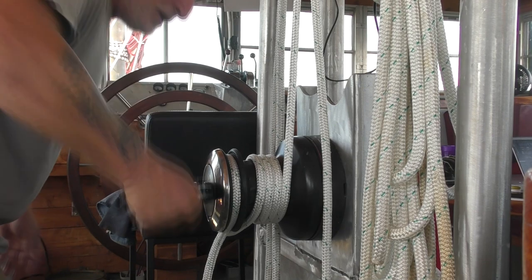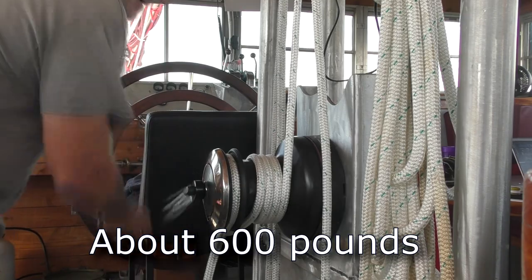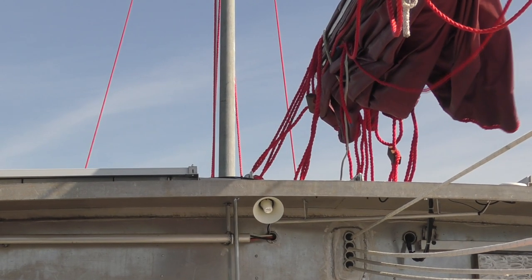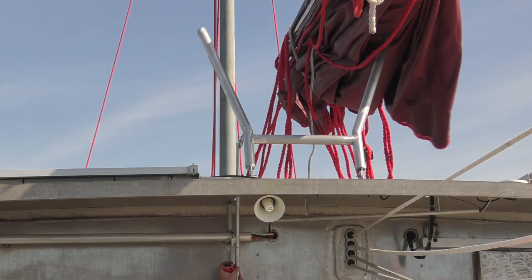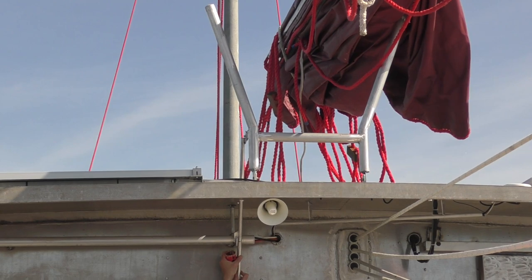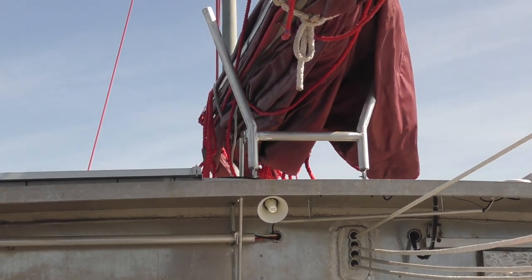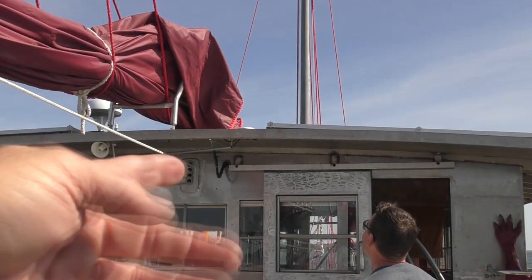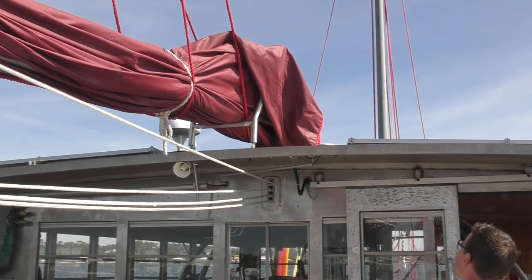I'm lifting up the whole sail, which is — I think 800 pounds is about what it is. Oh, it's way too hot. You know, if we had it up as a sail it would come down, that cloth would follow the yard. It's only because we have it bundled up like this that it did that.